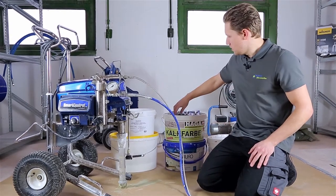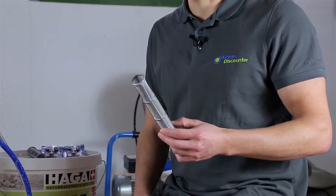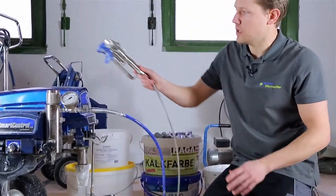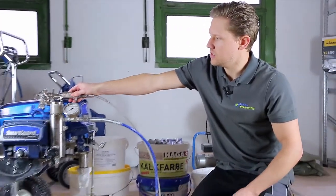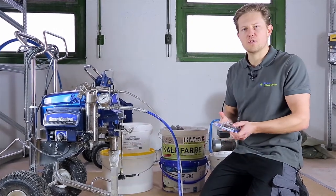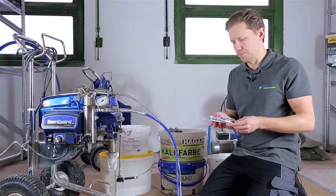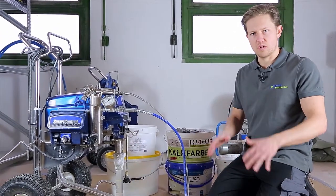Also bear in mind that we'll be using a larger, more coarse mesh at number 30, which is in the manifold filter that goes in the sprayer. We will not be using a spray gun filter, so that will be removed. You do need to use spray tips with a larger borehole — we recommend 0.025 inches or greater. Some examples: a 529 or a 533. That just ensures the particles are able to get through the spray tip without any issues.